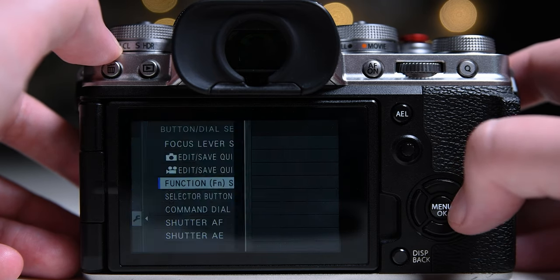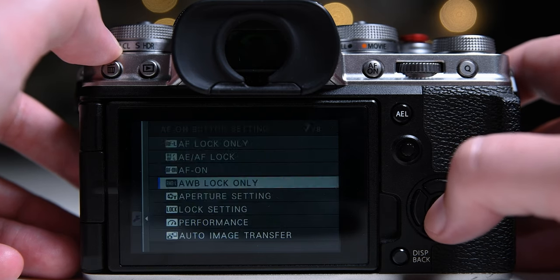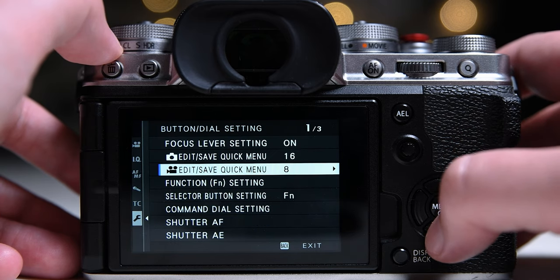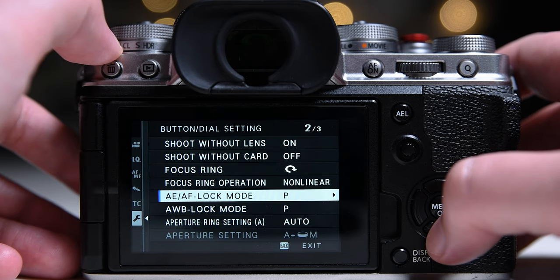I use manual focus 50 percent of the time because most Fuji lenses are not good at focusing when it comes to video. When I use autofocus I turn off face detect and set my focus point on a contrasty part of the scene.